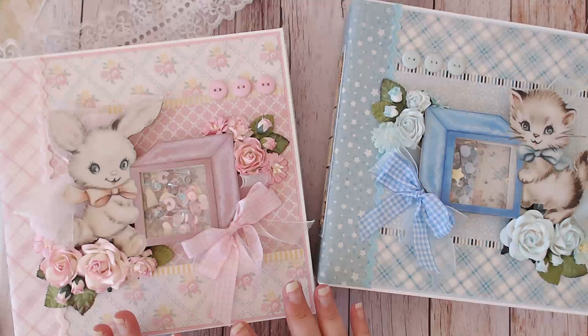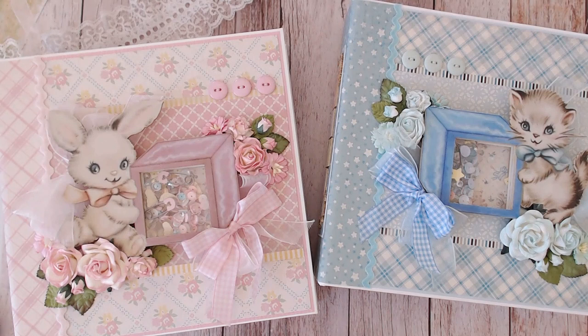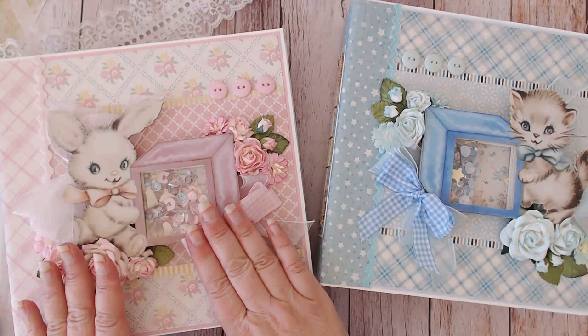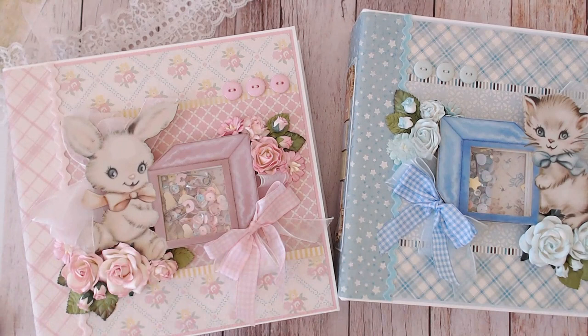The shaker boxes are just so sweet and so fun. They come in four different options: the bunny and the kitty, as you see here, and then there's also a teddy bear and a puppy. Each animal has a choice of a couple different colors of baby block, and you can also have the option to have the block on the right or the left of the animal.